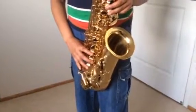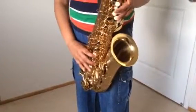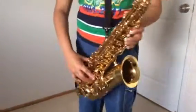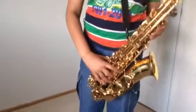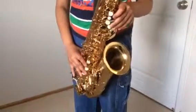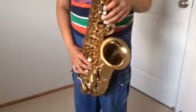Hey guys, AwesomeMamer1101 here. I'm going to show you how to play Pink Panther on the alto saxophone. Leave a comment if you don't understand — I will reply and tell you again. And I'm going to show the notes in the description anyway.